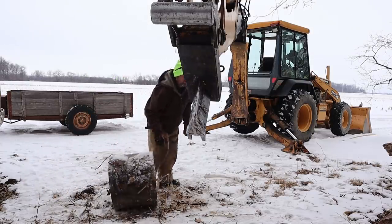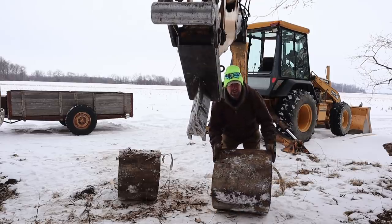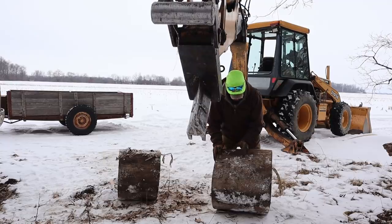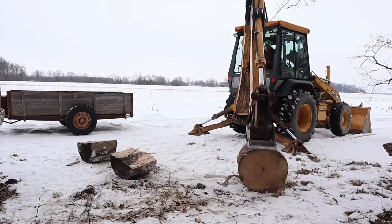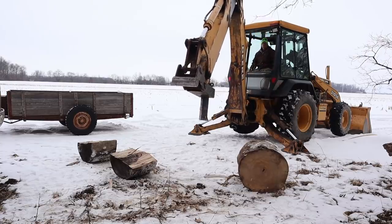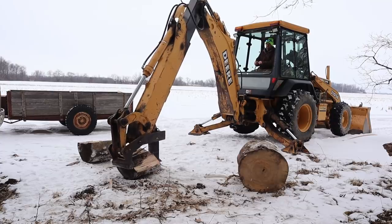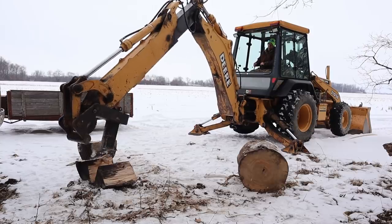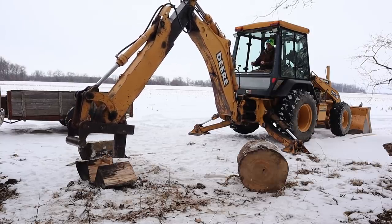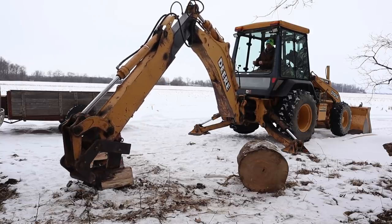The maximum width I can split is about 24 inches. This one shouldn't be a problem but it's getting close — looks like it's a little less than 24. By the way, this is the log from my firewood processor video that was covered in mud. Everyone saw me move it with my 755 and that's why everyone thought we were running muddy logs through the processor. This one never made it through the processor — it was too big, we were just moving it out of the way. That's why everybody assumed I was dulling the chains.